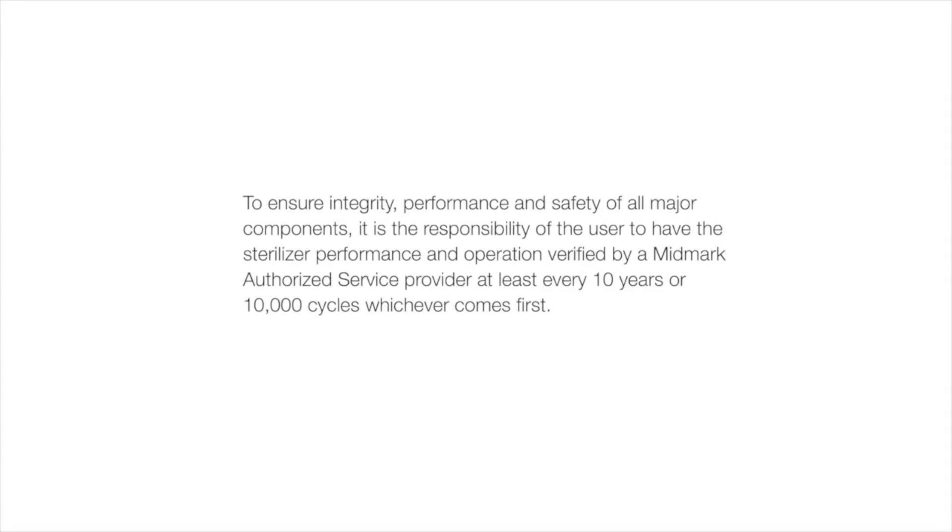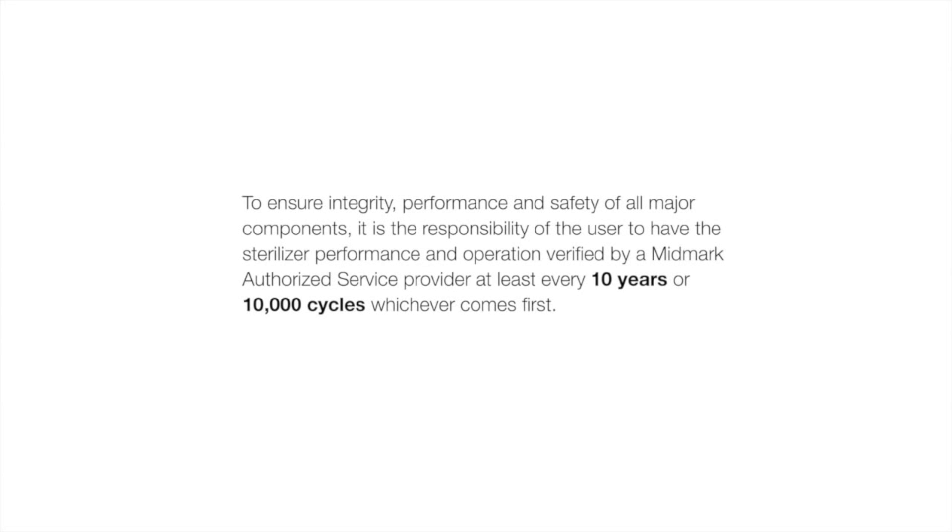To ensure integrity, performance, and safety of all major components, it is the responsibility of the user to have the sterilizer performance and operation verified by a Midmark authorized service provider at least every 10 years or 10,000 cycles, whichever comes first.